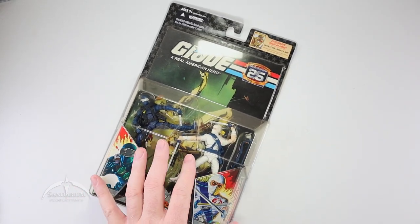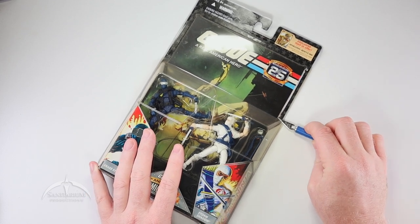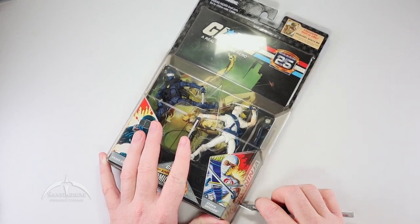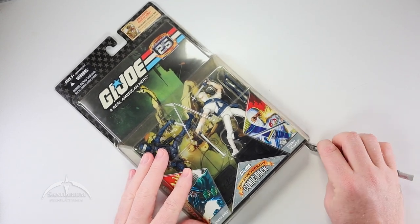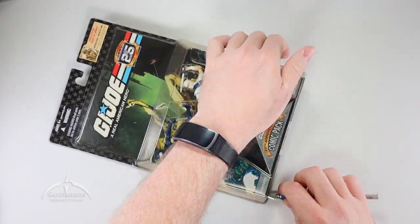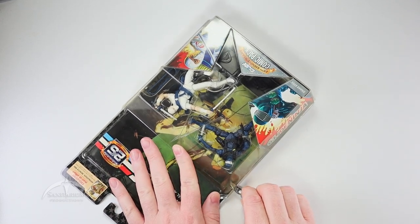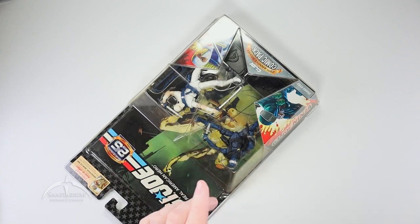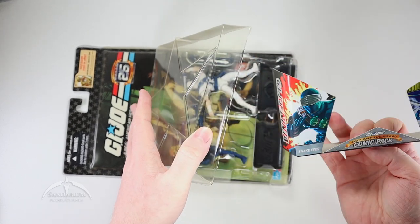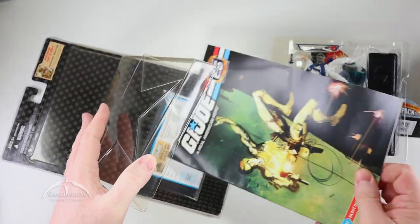Let's go ahead and get this thing open so we can look at the figures. We've had quite a few Storm Shadow and Snake Eyes figures throughout the G.I. Joe 25th Anniversary run, so these aren't anything really new. Pop this thing off, grab the little pull-out thing, slide the comic tray out, and pull the comic book out.